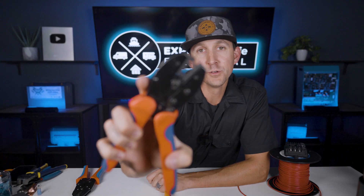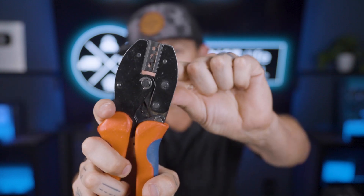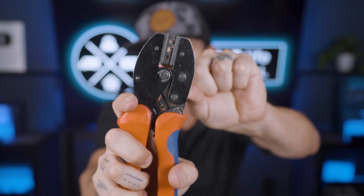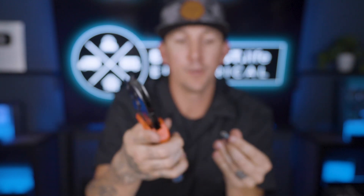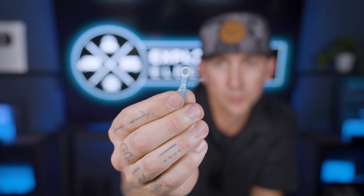If we were to use uninsulated crimpers like these, they have a sharp little tooth in the top part of the crimper. If we were to crimp an insulated terminal, they sort of barely fit in there, and when you actually crimp it, it damages the insulation a little bit on the sides. It's just not the right tool for the job.